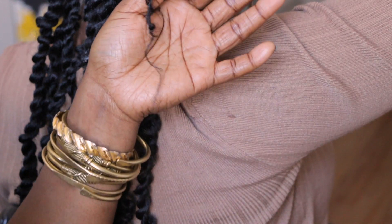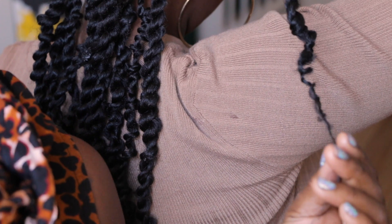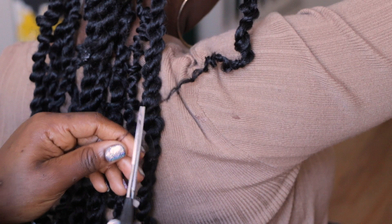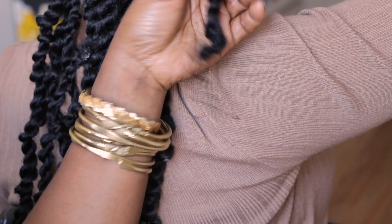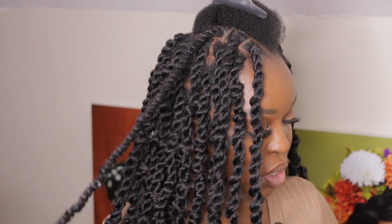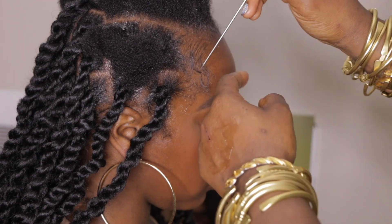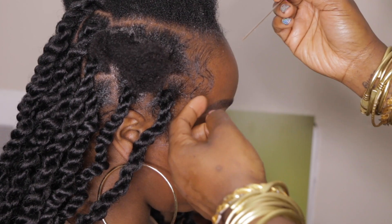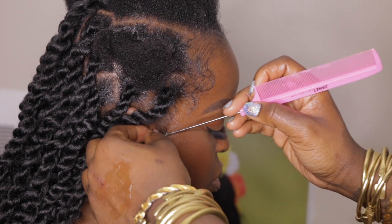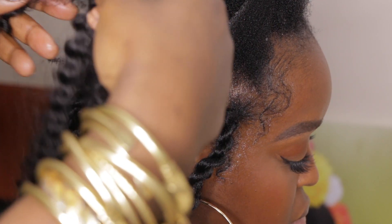For each twist, she used four to five strands to get this length and width, and we used about 10 packs in total. Now you're going to add some baby hairs to give a little action to your hairstyle, and then you're going to start by twisting it the same way as we did in the beginning, and continue until you're done twisting the whole head.